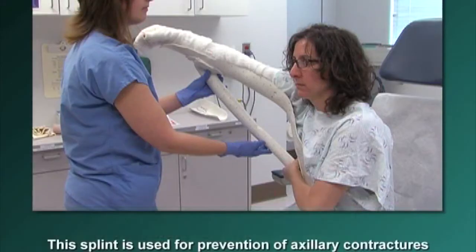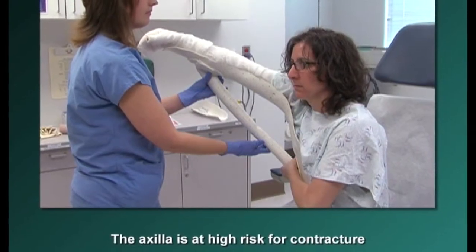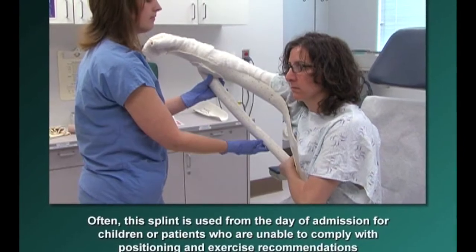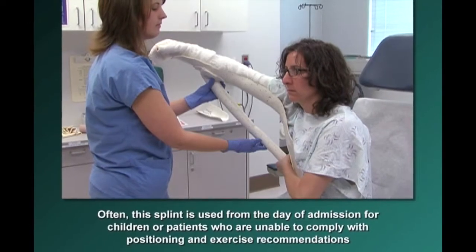This splint is used for prevention of axillary contractures. The axilla is at high risk for a contracture. Often, this splint is used from the day of admission for children or patients who are unable to comply with positioning and exercise recommendations.